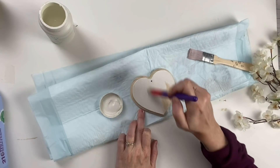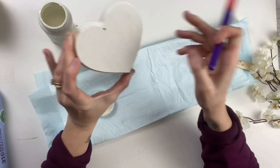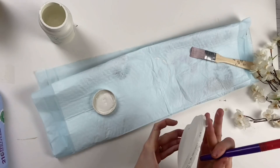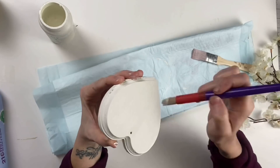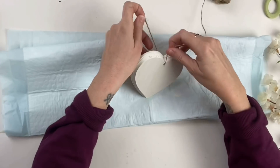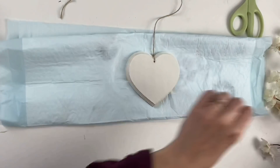Taking our wood cutout heart from Dollar Tree, I'm going to use Plaster and paint the front and sides of it. You don't have to paint the back — don't waste your product on that because it literally will not be seen. We'll go ahead and dry that with our heat gun. Now taking some twine from the automotive section — it's a little bit thinner than the one at the Crafter's Square — we're just tying that around our heart, then setting it to the side.